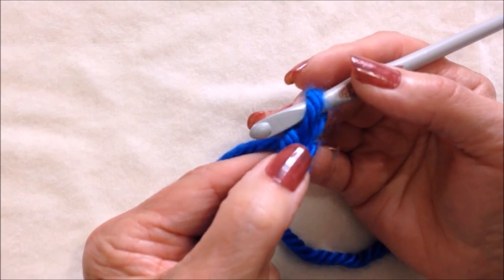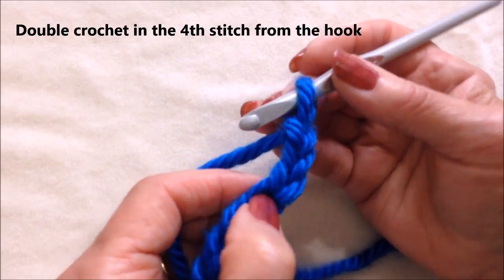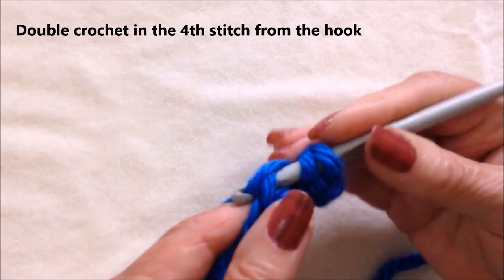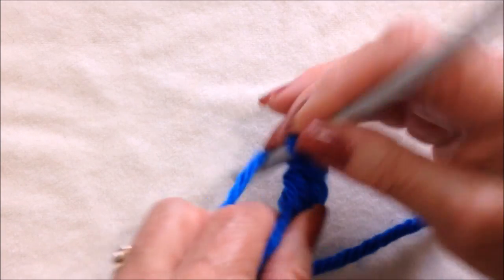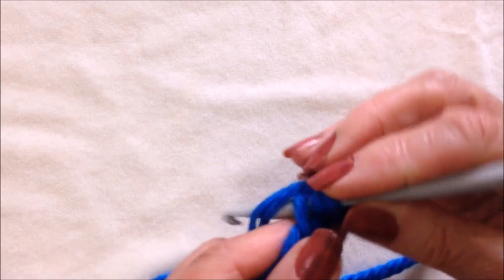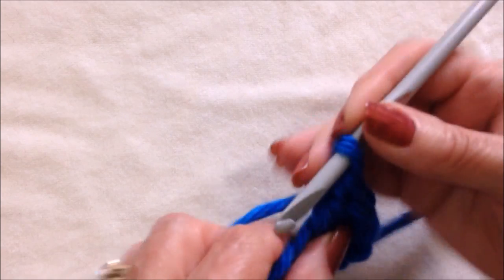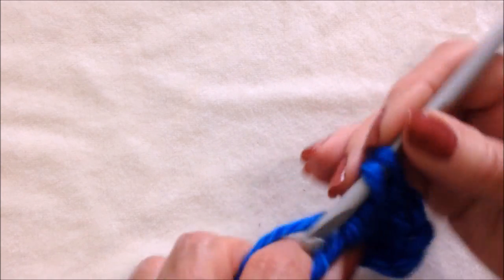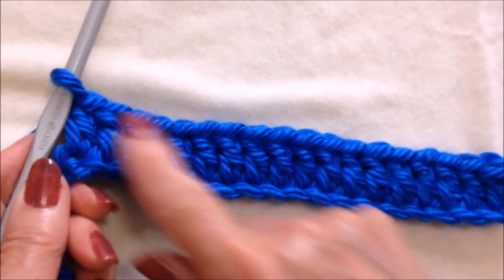Double crochet in the fourth stitch from the hook — one, two, three, four. Double crochet in the fourth stitch, and double crochet in each stitch all the way across the chain. Okay, I worked all the way across the row.